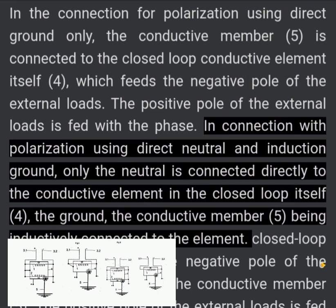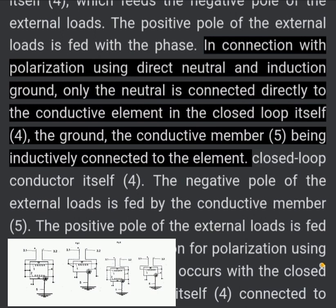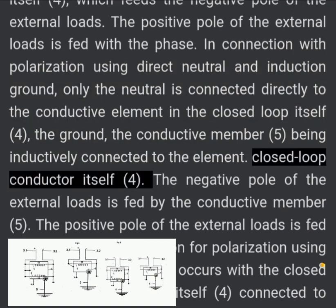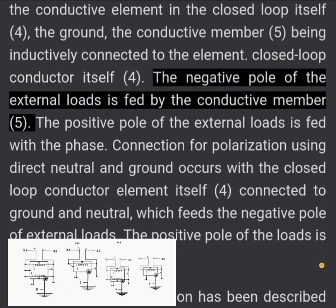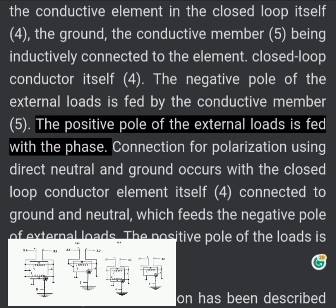In the connection for polarization using direct neutral and induction ground, only the neutral is connected directly to the closed loop conductive element (4); the ground — the conductive member (5) — is inductively connected to the element. The closed loop conductor element (4) feeds the negative pole of the external loads, while the conductive member (5) feeds the negative pole, and the positive pole of the external loads is fed with the phase.